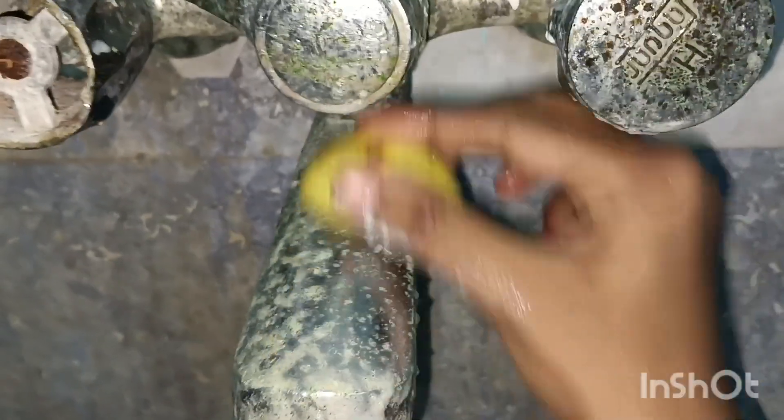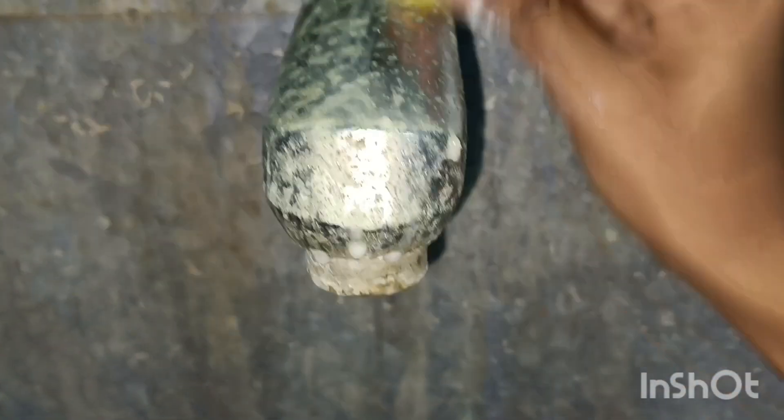You can wash it in normal water. You can see some super results. You can try this weekly.